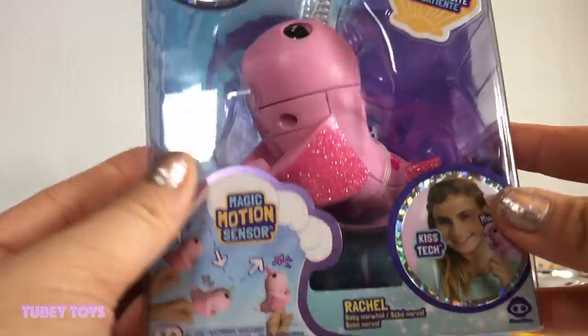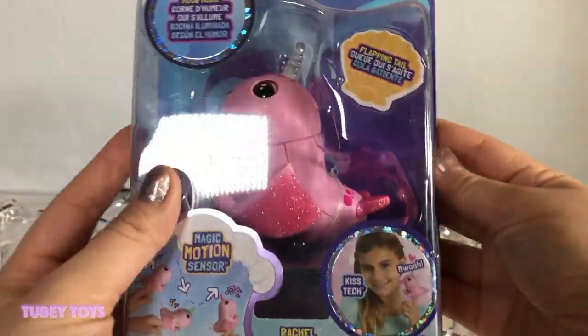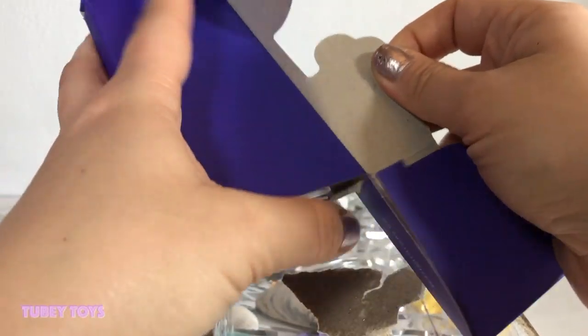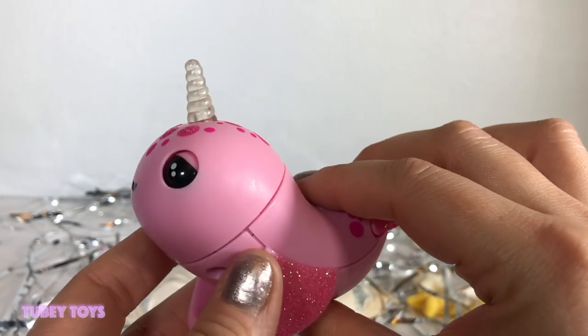Her name is Rachel. Thank you so much Wowie for sending us this cool box of goodies. Look at this cool box — she is so cute! Let's open the box. Make sure you take out the instructions because it's going to tell you all of the little things that Rachel can do.